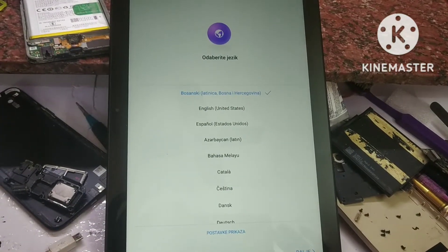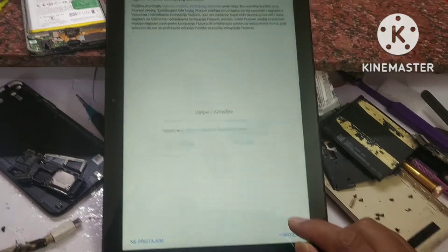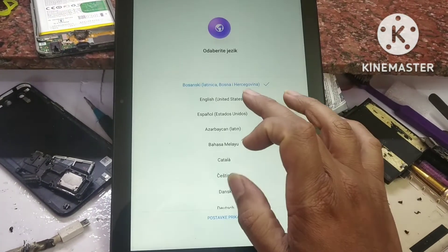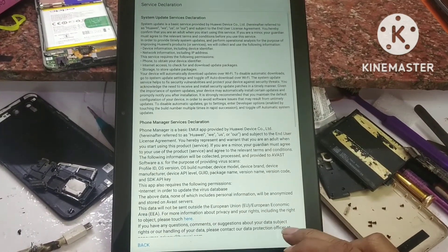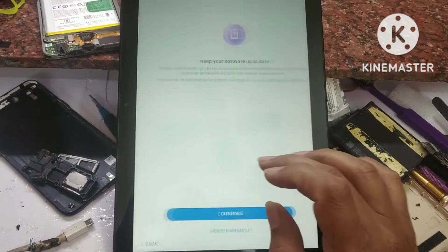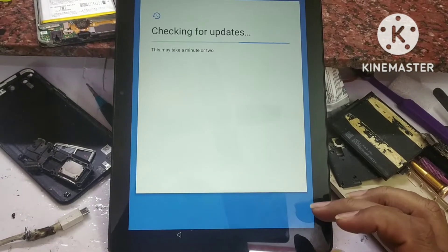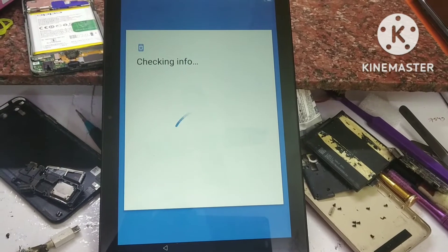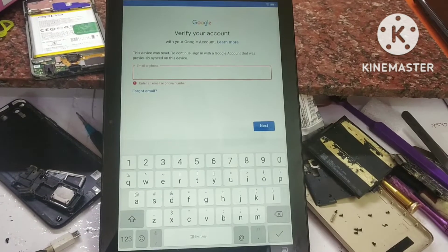Assalamualaikum warahmatullahi wabarakatuh. Media Pad, Hawaii. We will bypass and do the pinpoint. To do the pinpoint correctly, we need to open it — the flashing process won't proceed without opening it.